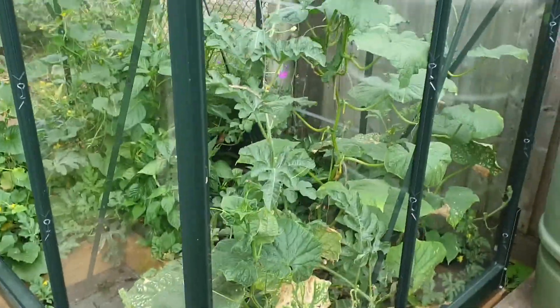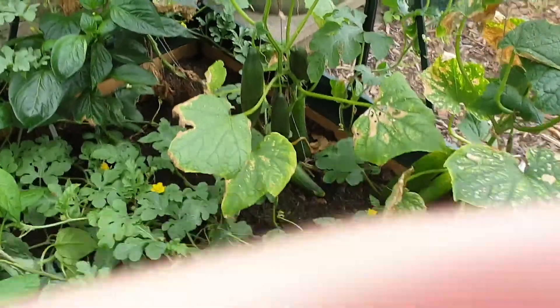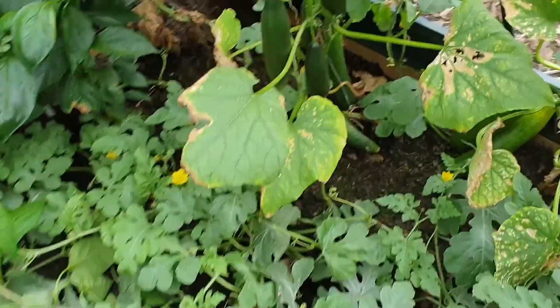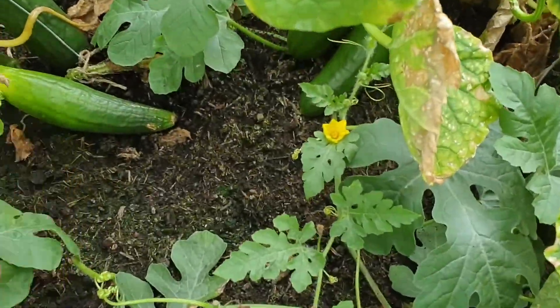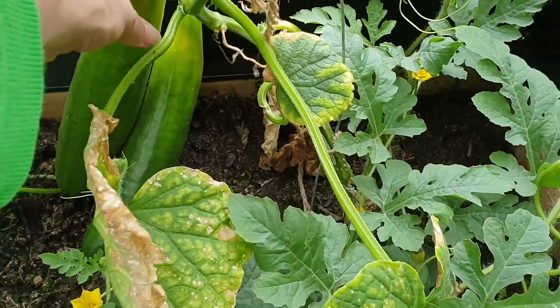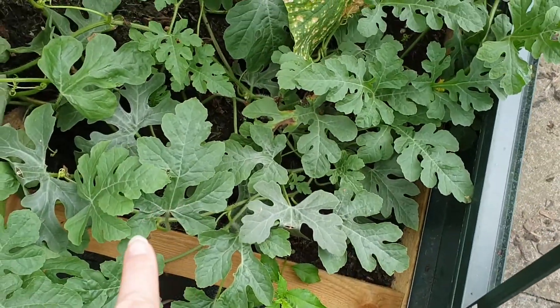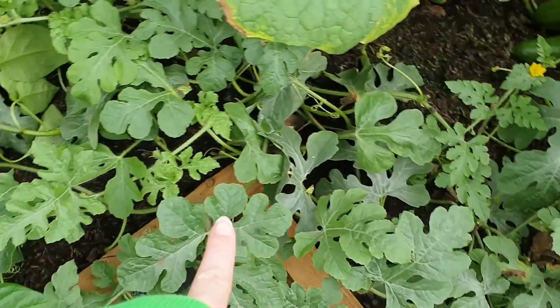The greenhouse has gone mental. There are a lot of cucumbers — a lot of cucumbers ready. In fact some have probably gone over a bit, so we'll definitely have to start eating them. There's a giant cucumber — about that big.